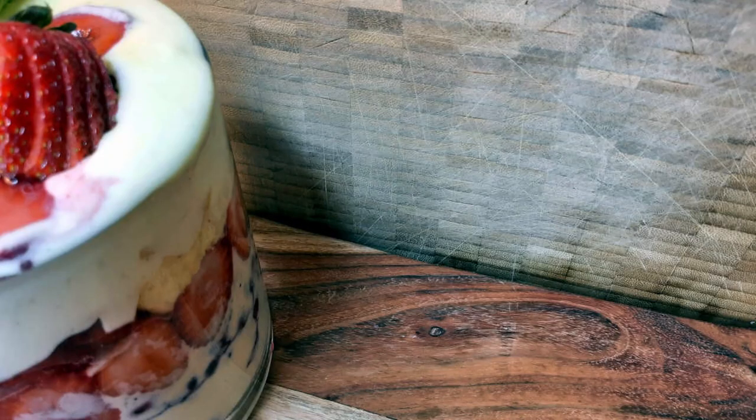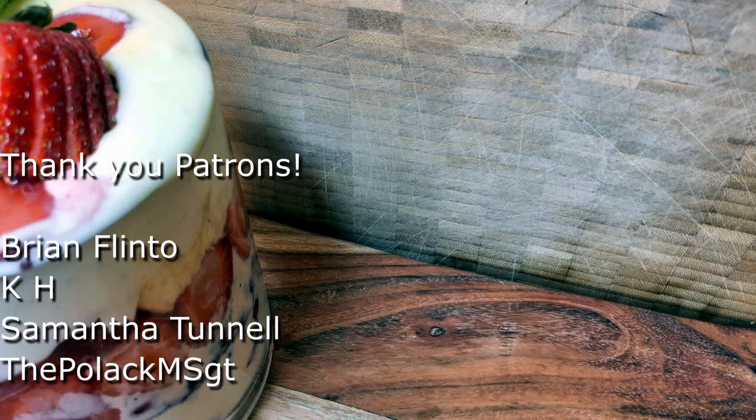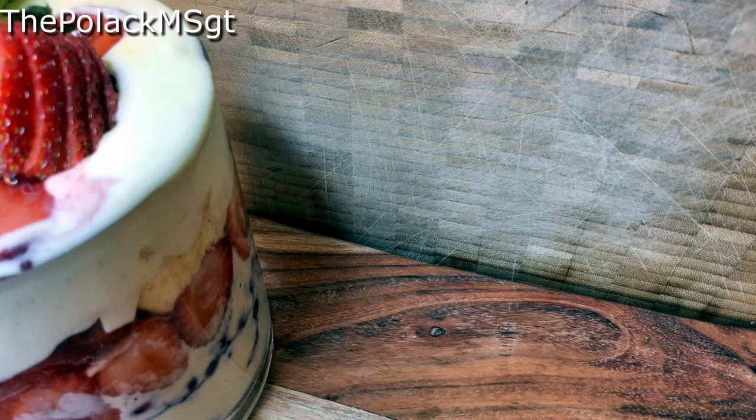That's the whole thing — super, super delicious. We used frozen blueberries but you can use fresh if you like; if you do use fresh, we recommend macerating them like you do the strawberries as well. If you like this recipe, please like and subscribe, and if you have any recipes you'd like to see Chef Caleb try on the channel, let us know in the comments below. We'd like to thank all of our patrons on Patreon — link in the description below — and remember to love your food.